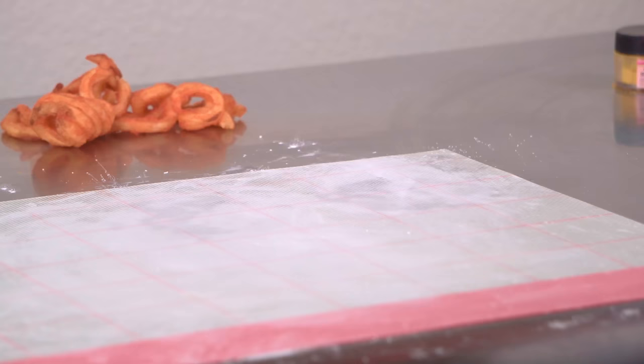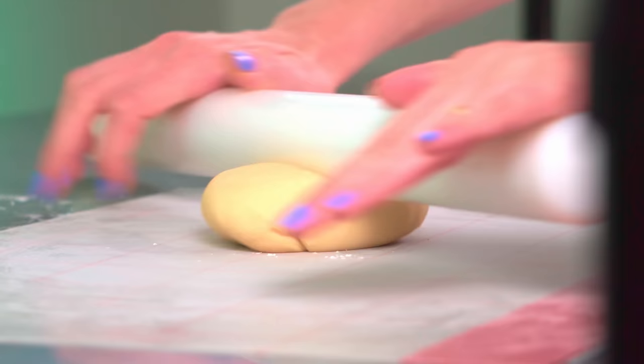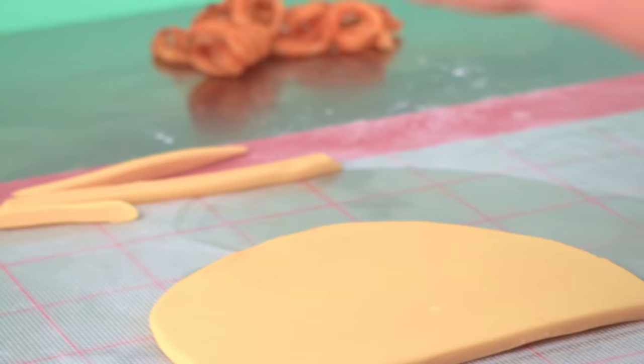It's called Nailed It, but the contestants usually don't actually nail the cake design. I mean, they have zero experience — that's like asking me to compete against two people to build a simple website in a few hours. I would definitely not nail it. Being a judge on the show was really fun, the contestants were great, and my fellow judges were fun. It was great fun.